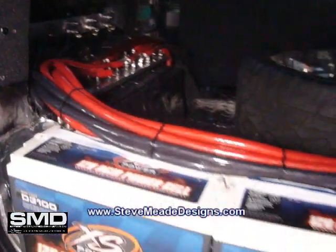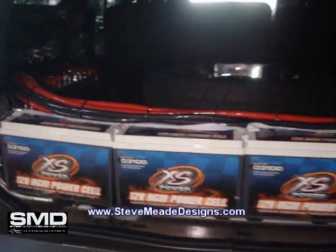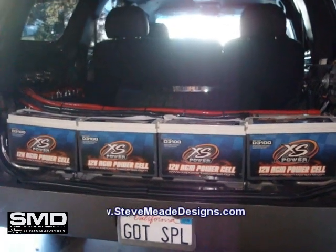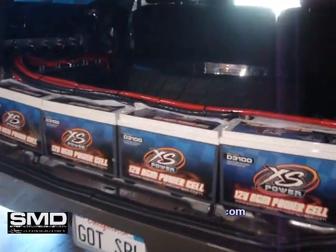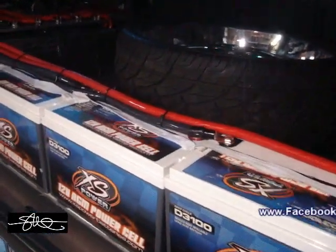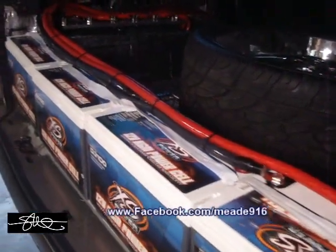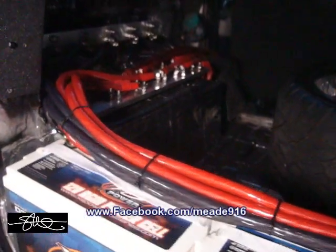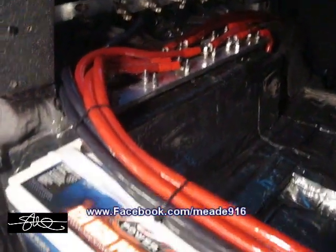This battery bank in the back comes out, then the box goes in, then the battery bank goes back in behind that. But it was important that the wires get cut to length and soldered up. So now all I gotta do is unhook them, tape them off, and hang them over. Now I don't have to worry about it later. So I'm glad that's over.